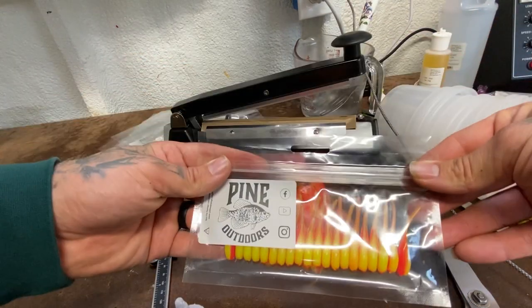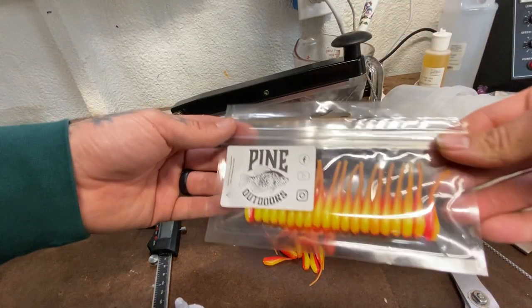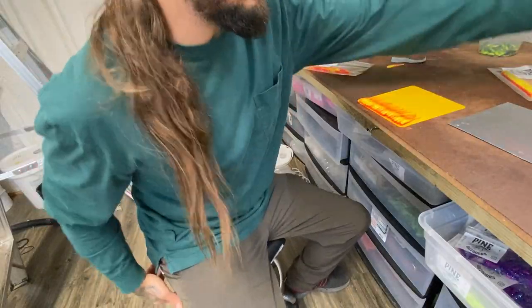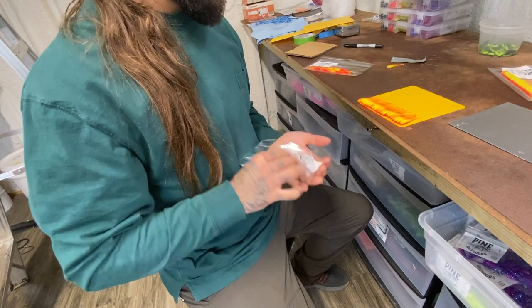Give it a couple quick seconds — I want it a little bit higher, so I'll go a little bit more — and just like that it's sealed up until somebody's ready to buy it. These are actually reject baits, I'm just doing this as an example to show you. Pop your bag open.